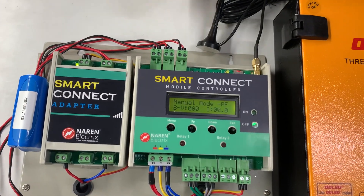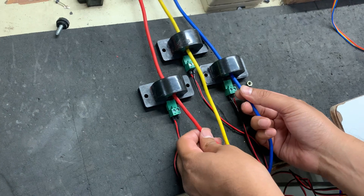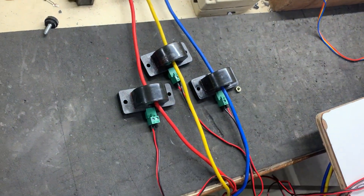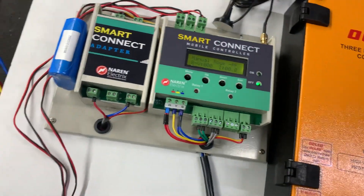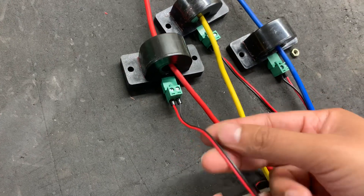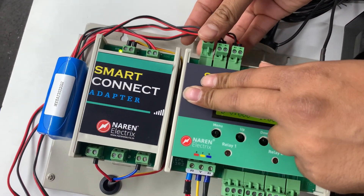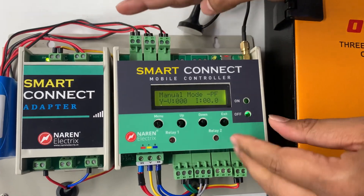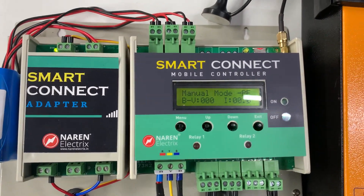The Smart Connect package includes three CTs. Pass the incoming supply wires — from your fuse — through the holes in each CT, then continue those wires to the starter as incoming supply. Each CT has two wires (red and black). Connect the wires from the red CT to the first terminal, yellow CT to the second, and blue CT to the third on the Smart Connect. Press the connectors to lock them, and make sure all connectors are tightly fitted.